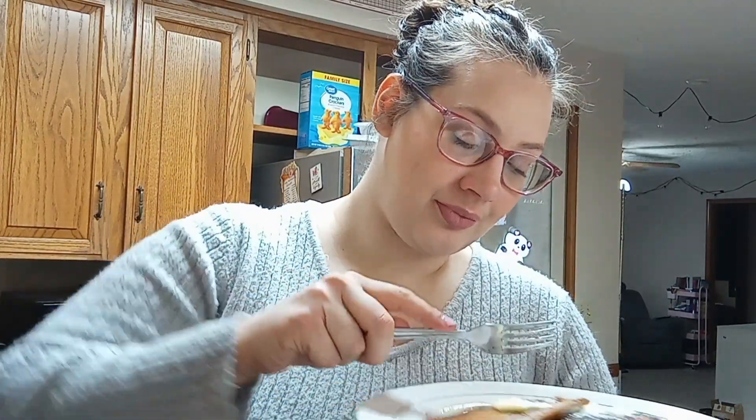Oh my gosh. You guys, these are really good. These are very much Christmassy holiday type pancakes, but if you're like me just make them whenever you want. Oh my gosh, they're so good.